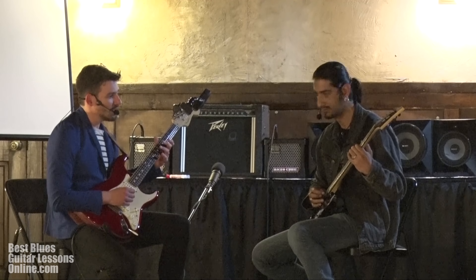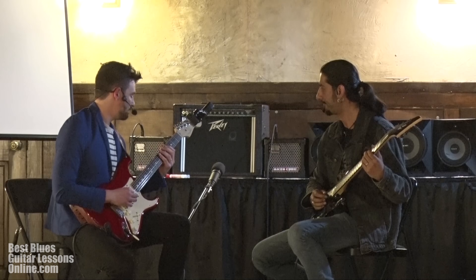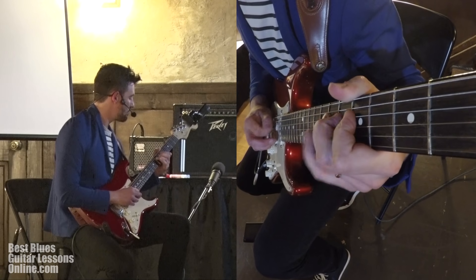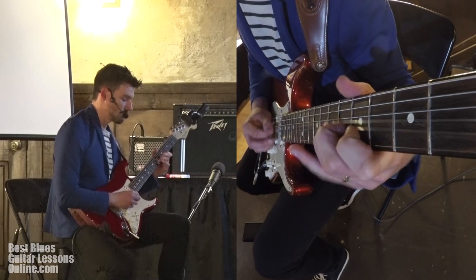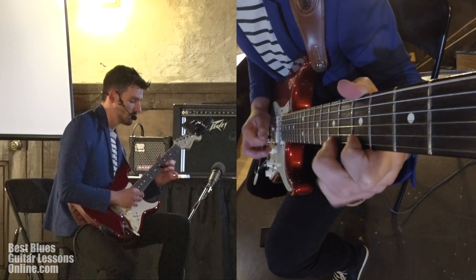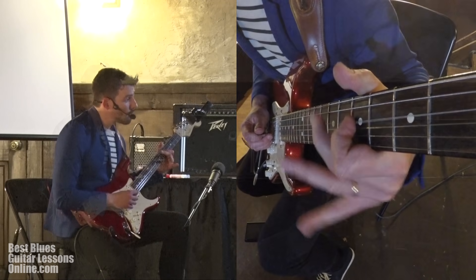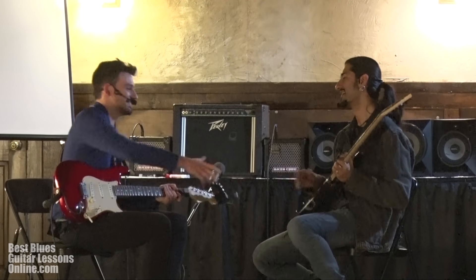Yeah, and I just end it on the flat seven. So if you start out with this run, you can add all those extra notes in. I hope this helps! Definitely a lot — okay, thank you, thanks so much Anthony.